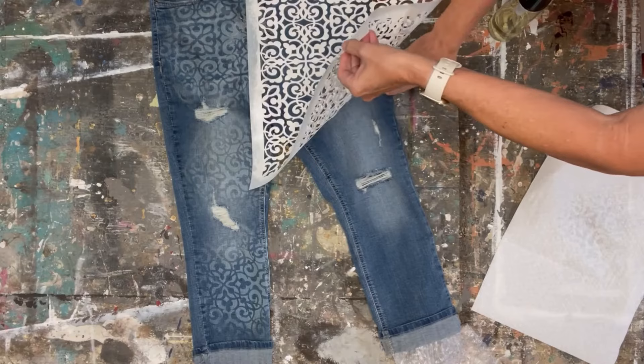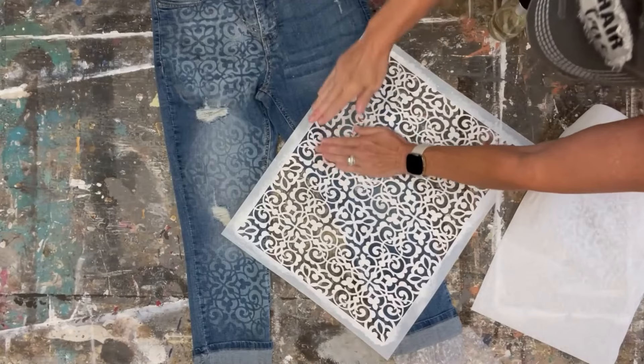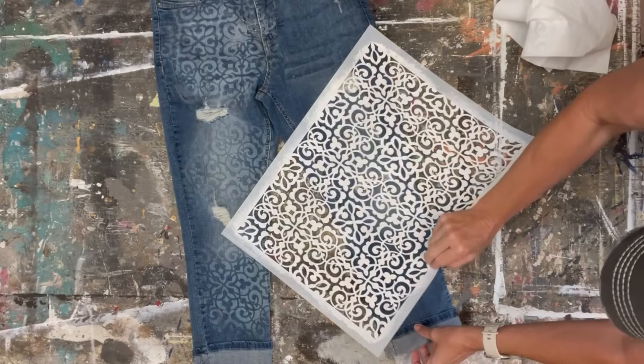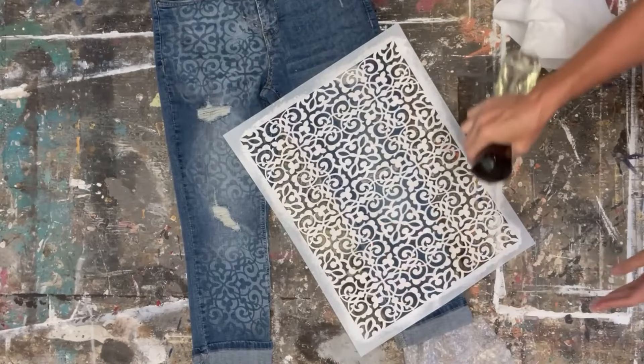Then pull it up — it's really sticky — and move the stencil down to the next area where you want the next stencil design to show. Lightly spray over that again, then take your paper towel and blot off any extra. It doesn't take much bleach at all, just a very very light mist. You can look at the top of the jeans — look how quickly it's bleaching out! I'm gonna do the last part of the leg, spray it, and blot it off really quickly.